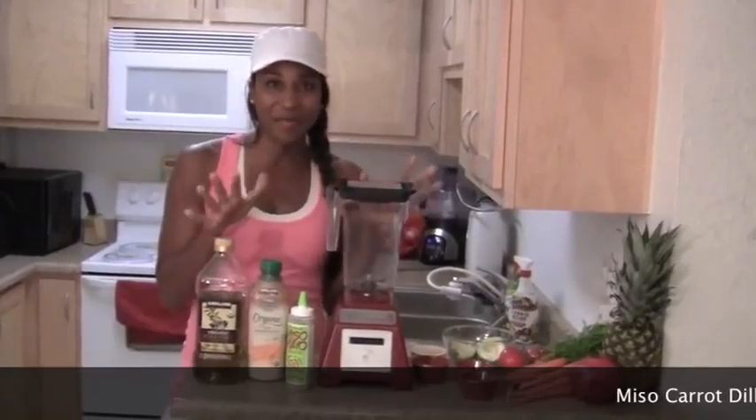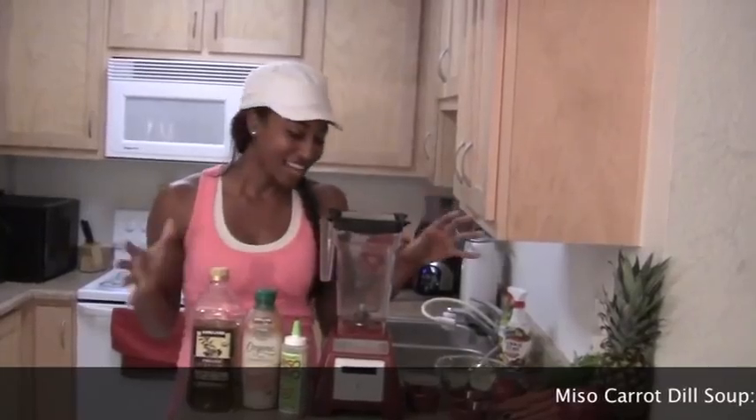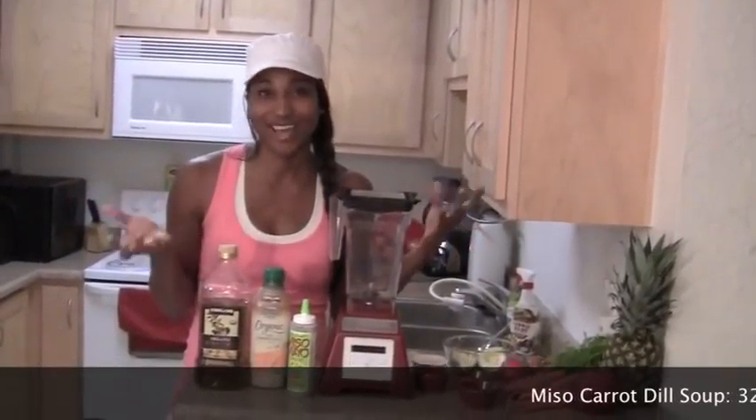It's something I made up when I was trying to come up with a soup. I'm really not a soup girl, but I was like, you know what, I'm going to do it. And I ended up putting all these things together, and I absolutely loved it.